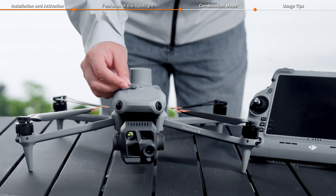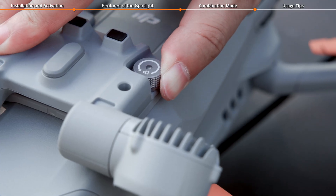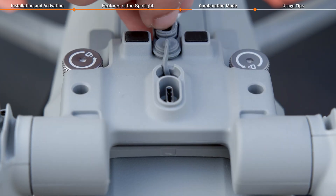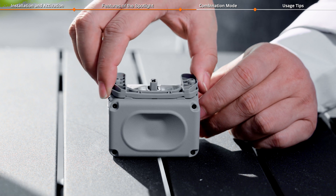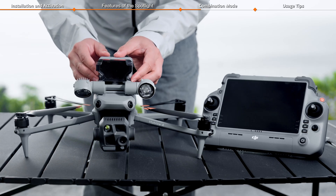Start by installing the spotlight on top of the aircraft and tighten the screws on both sides. Open the protective cover on the spotlight's top and place it upside down in the groove at the rear of the spotlight. Then take off the adapter bracket from the bottom of the speaker and attach the speaker to the top of the spotlight.